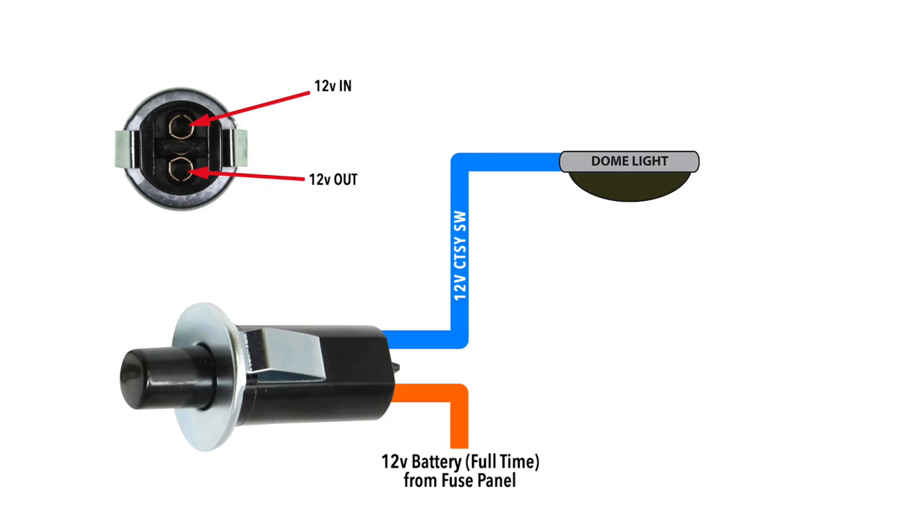Ford had more of a tendency to switch power than GM, and their door jam switches are a good example of this practice. Many vintage Ford vehicles have a dedicated power circuit going into the switch — usually an orange wire, which is a fused battery hot feed. When the door is opened, it connects to the blue signal wire for the dome and courtesy lights.